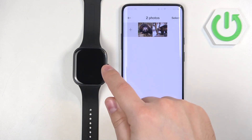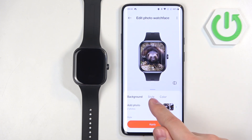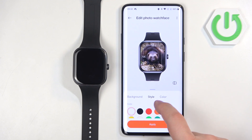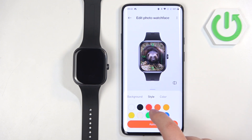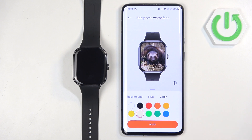We just need to go back. Once you add the photos, they will appear right here and we have a preview of our watch face. We can tap on Style and here we can select a style, then change the color of the clock or the accents. Once you're done, you can tap on Apply.